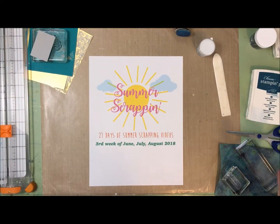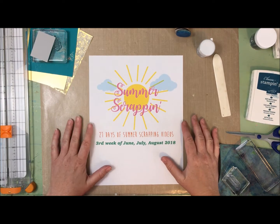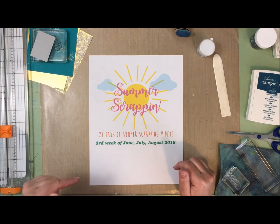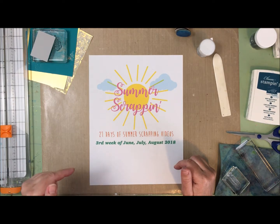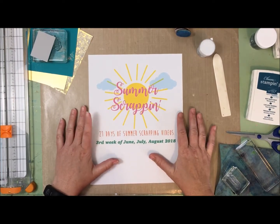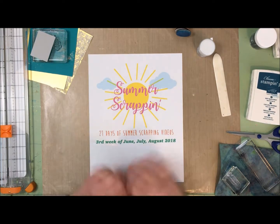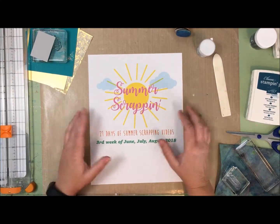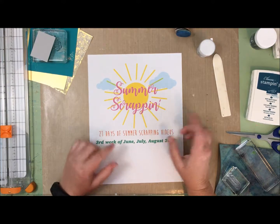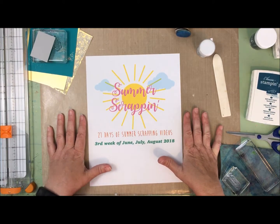Before I go, I wanted to tell you about a super exciting video series coming up that I'm going to be participating in: the Summer Scrapping Videos - 21 days of summer scrapping videos. I'll put a link below where you can find it. It starts Sunday June 17th, and I'll be participating on Monday June 18th, so look for my video there. We're going to be creating layouts with a summer theme. I have no idea what I'm going to scrapbook yet - could be fun, could be scary! Come back on Monday June 18th and check my channel. There will be links to at least two other videos that day. I'm super excited to be participating - hope you'll join us. Thanks guys, have a great day, talk to you soon, bye bye!